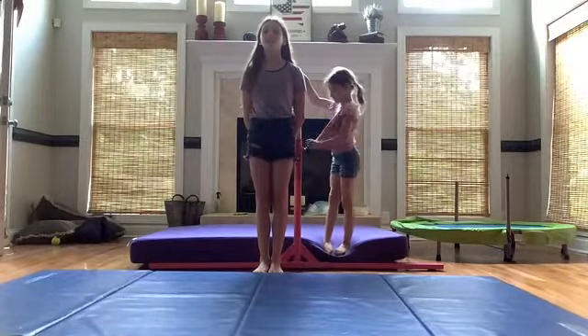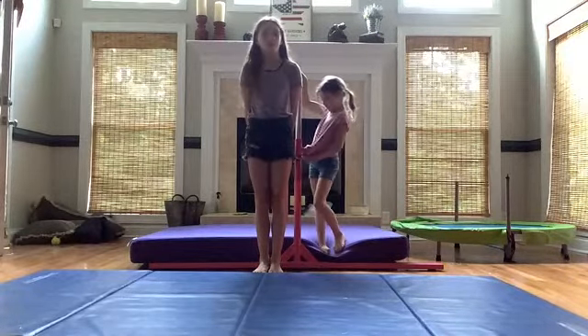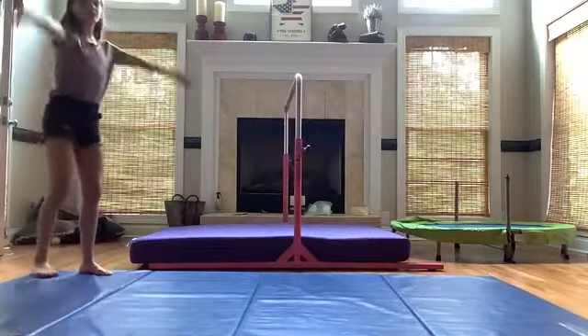For a great front walkover, step six is just to do your front walkover. This is what you should do.